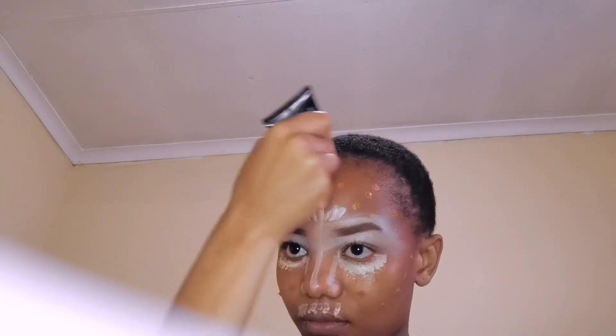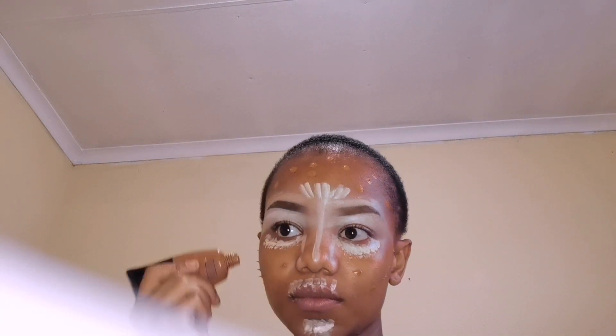Now I'm going to go in with this foundation, applying it on areas where there is no concealer. Now I'm going to blend with a wet beauty blender.